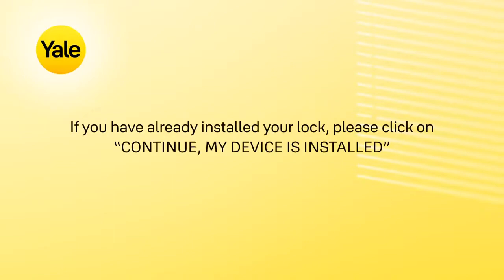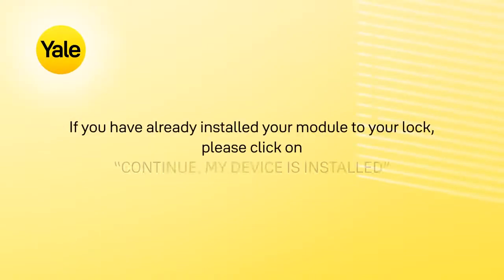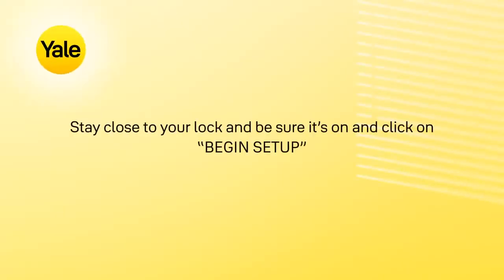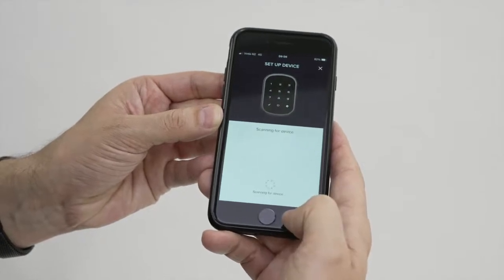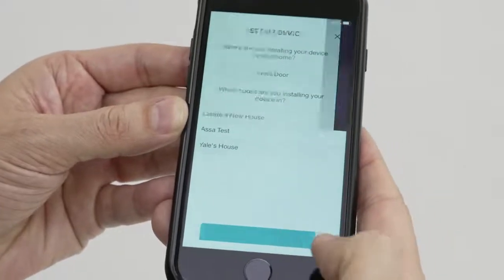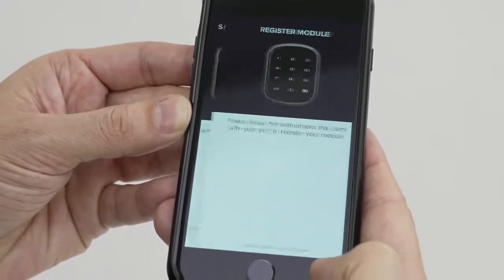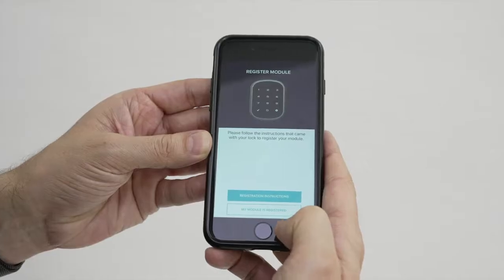If you've already installed your lock, click on Continue, my device is installed. If you've already installed your module to your lock, click on Continue, my device is installed. Stay close to your lock, make sure it's on, and click Begin Setup. Wait while the app finds your lock. Select which house you are installing this lock on, or create a new one, then click Continue. Wait while your lock is set up and module registered to the Yale Access app. If you've already registered your module to your lock, please click on My module is registered.